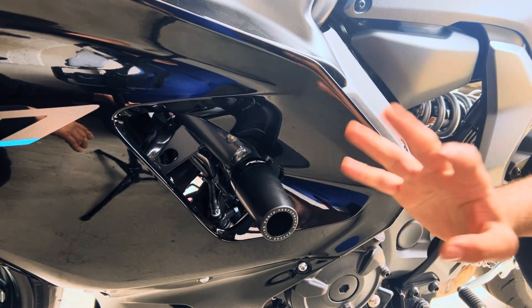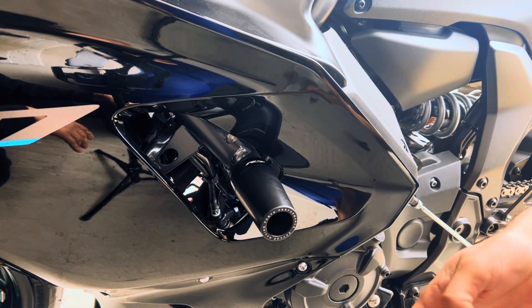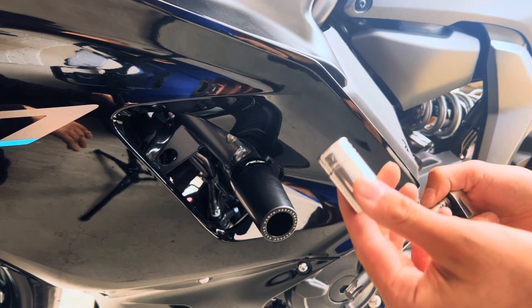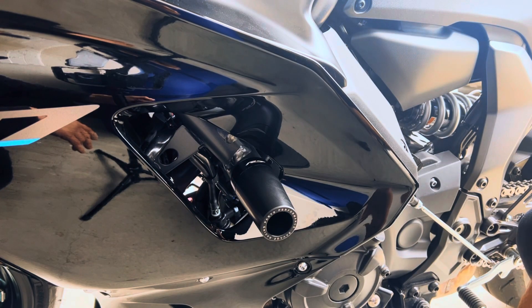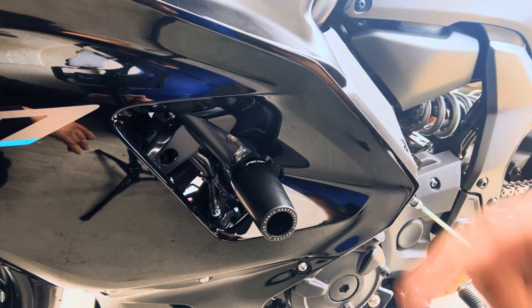That sums it up right here — frame sliders installed quick and easy on the Yamaha 2022 R7. The only tools you need are an H10 Allen key and a 17 millimeter socket, and that'll be that. Quick and easy video, just pointing that out for you guys. If you liked it, leave us a like, go subscribe to our channel, and everything will be in the description down below.